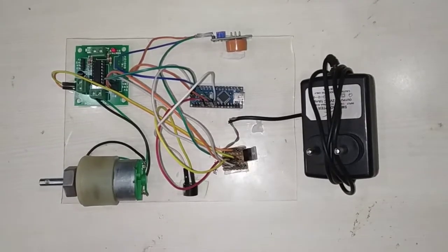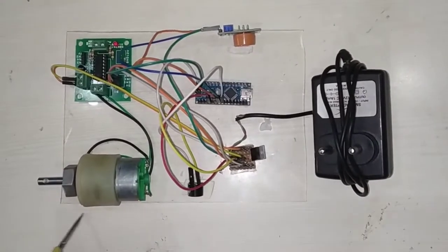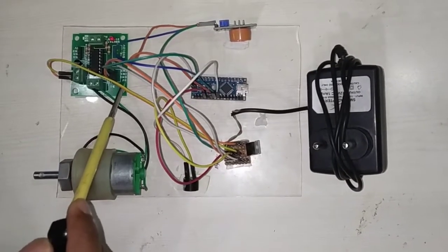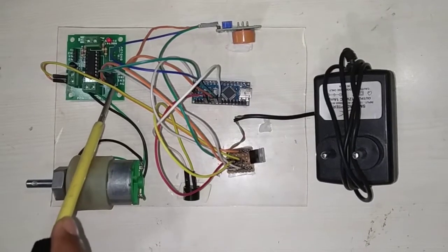Now I will show you how to connect the L293D driver module and motor to the Arduino Nano microcontroller. As you can see, it mainly requires a 5V supply and an enable pin. This 5V supply and enable pin I have to give to 5V supply.